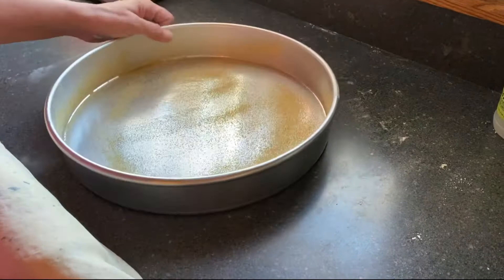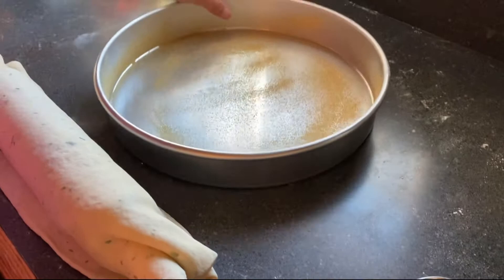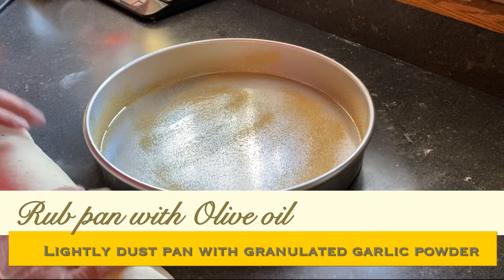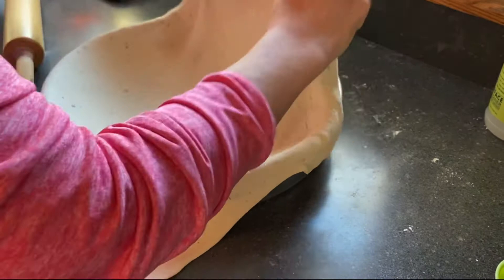In our pizza pie pan I put olive oil and then sprinkled garlic powder just so it won't stick. This is our stromboli dough and I rolled it out. The trick to it is to roll it over the rolling pin, then lay it into your pot or pan and get it into the sides.